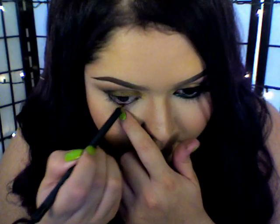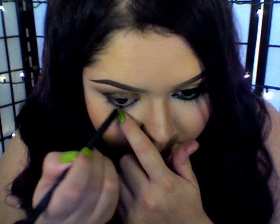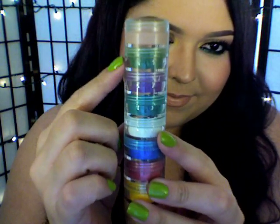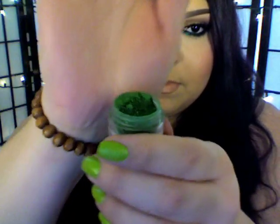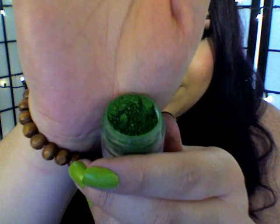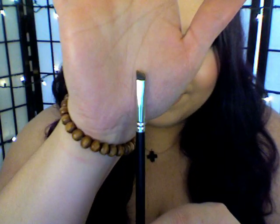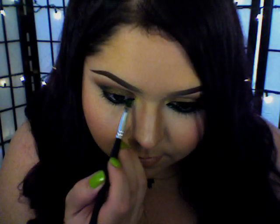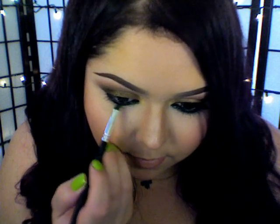Now I'm just going in with some eyeliner and lining my waterline. I'm going to use this pigment stacker in a forest green color. I'm going to use this angled brush, but first I'll dampen the brush with some setting spray to help pick up the pigment, and then place that into my lower lash line.